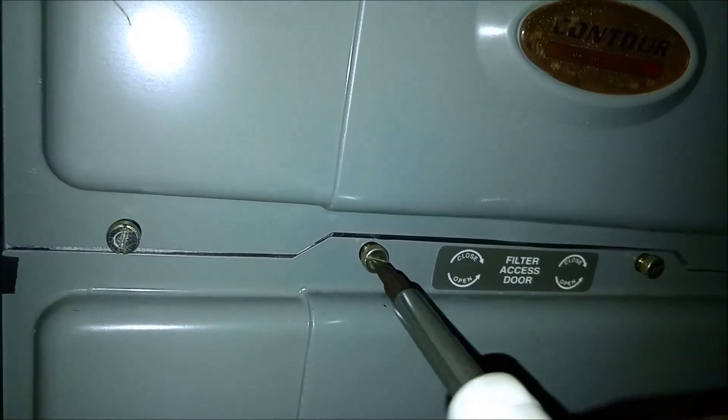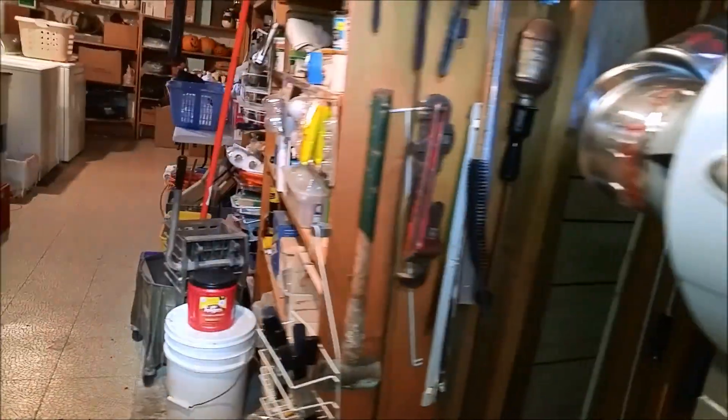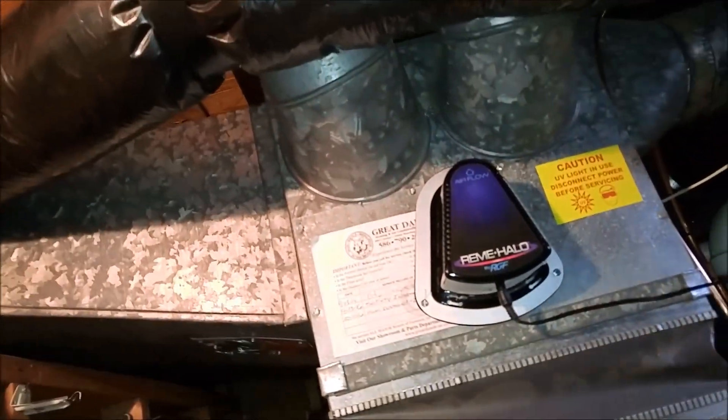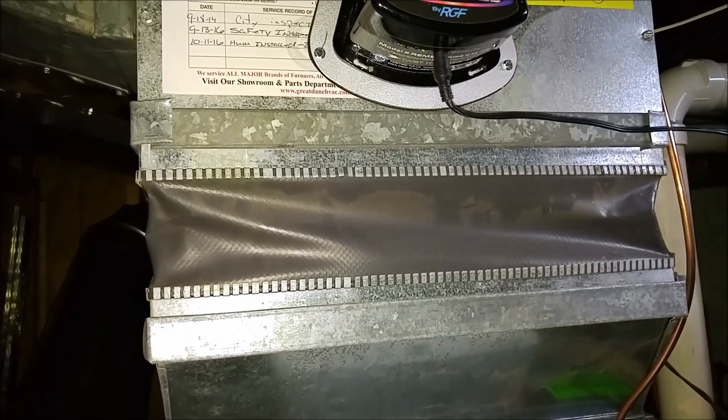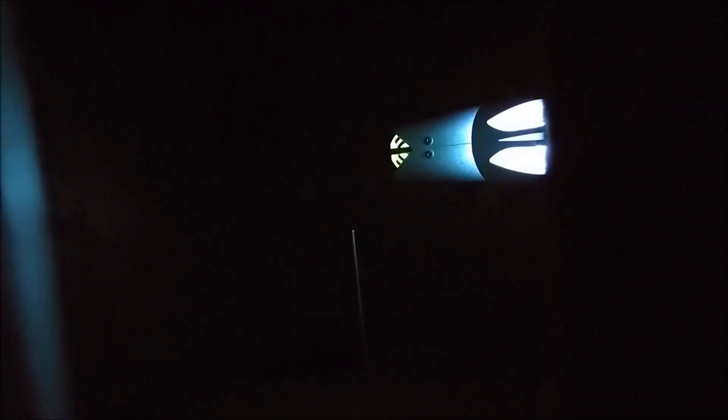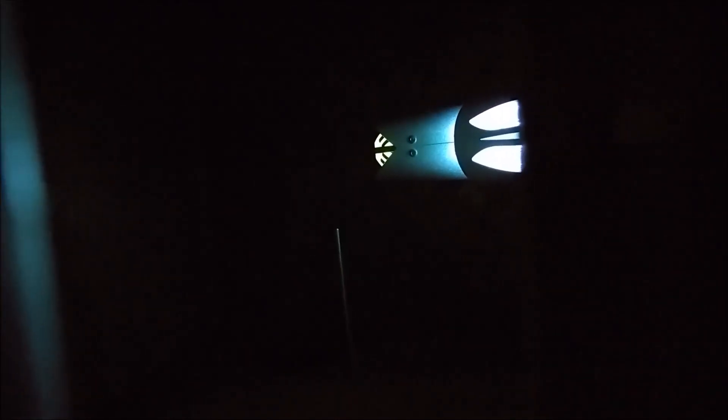There's our power light. Let me shut this light off — let's see if we got any leaks in the duct work here. We're going in through the humidifier here, and you can see right there — it's inside the duct work.